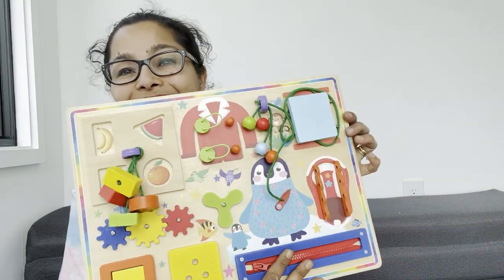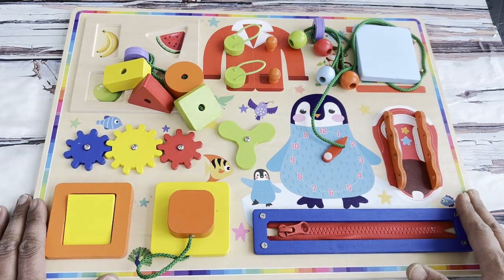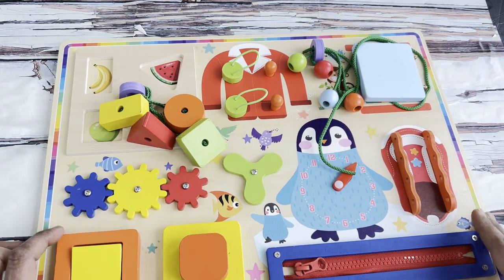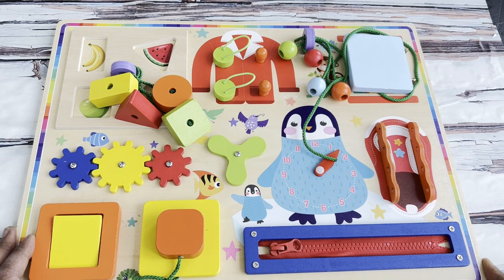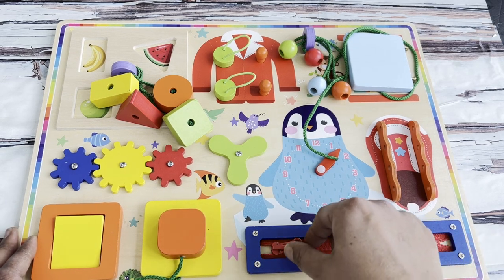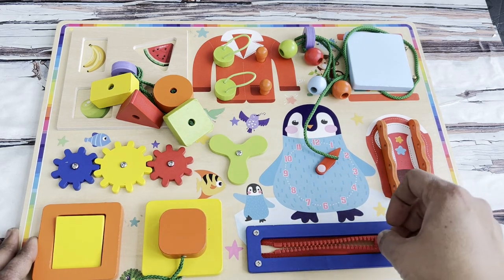I'm loving it already. I love the whole thing — it's very colorful and it has different kinds of things to keep your toddler busy for quite some time. It has a little zipper, as you can see over here.